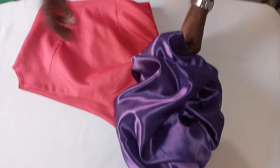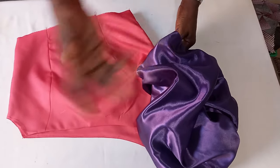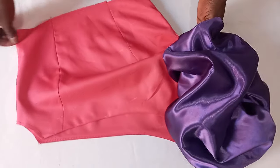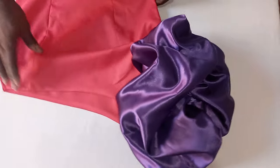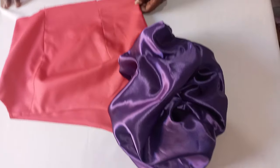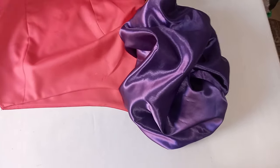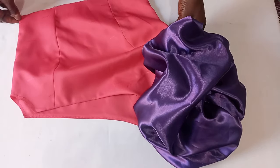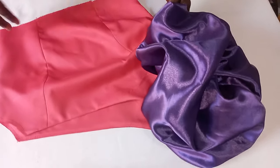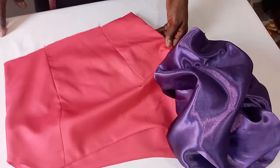Now you can see the outcome of a scrunchy puffer sleeve — so nice, it came out so nicely and beautifully. I'm sure you have enjoyed this video. Give it a like, share with your friends, and if you have any style you want me to make a video on, just drop it in the comment section and subscribe to this channel. Thank you very much, see you next time.